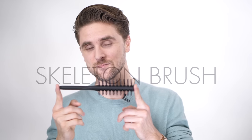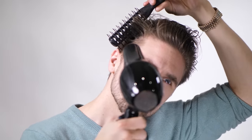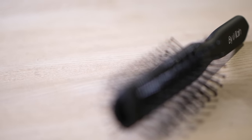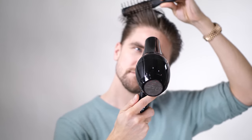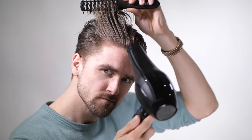First we have the skeleton brush. It has long bristles and short bristles. The long ones grab the longer hair strands, and the small bristles are very good for the sides and shorter hair. This brush is easy to control — you can grab the hair strands, apply as much heat and air as you want, and your hair will move in the direction you are brushing it.